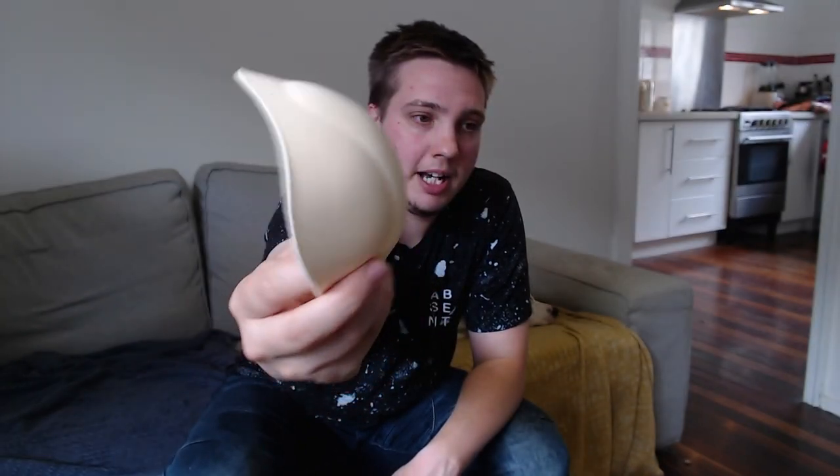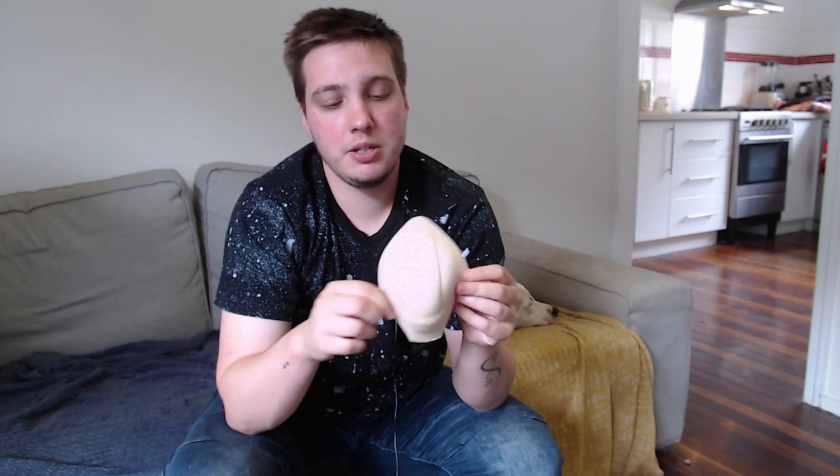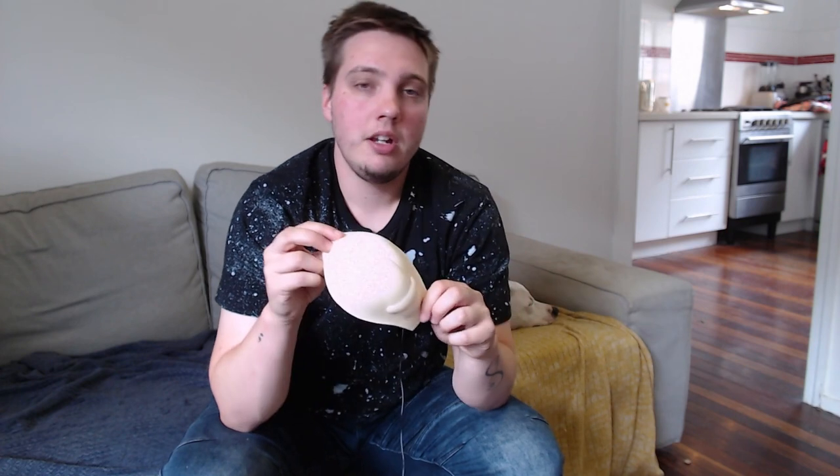It is a very simple design — basically a felt-like material with a bit of a cup in there. It just sits inside your underwear, if you've got specific packing underwear, or it cups nicely over what you have got. It gives you shape — it doesn't give you a lot of definition, it's more just a shape. For me it alleviated that need to have a bulge in my shorts at the beach, and it gave me a bulge, which is what I needed it to do.